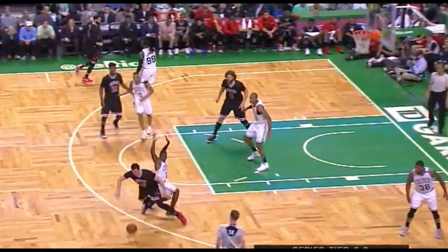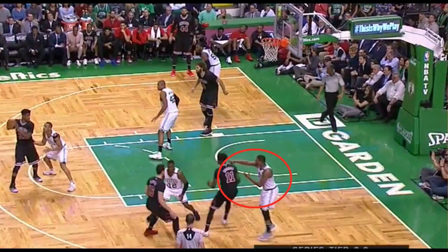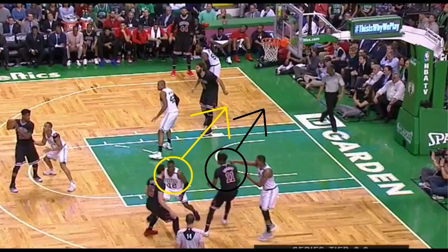The Bulls run it, and Marcus Smart, who's guarding the screener, will point and communicate a switch with Rozier. But Rozier is too busy fighting over the screen — he's not on the same page as Smart. If the switch was done properly, Rozier would have denied Moro on the slip to the basket. Instead, it's a layup.